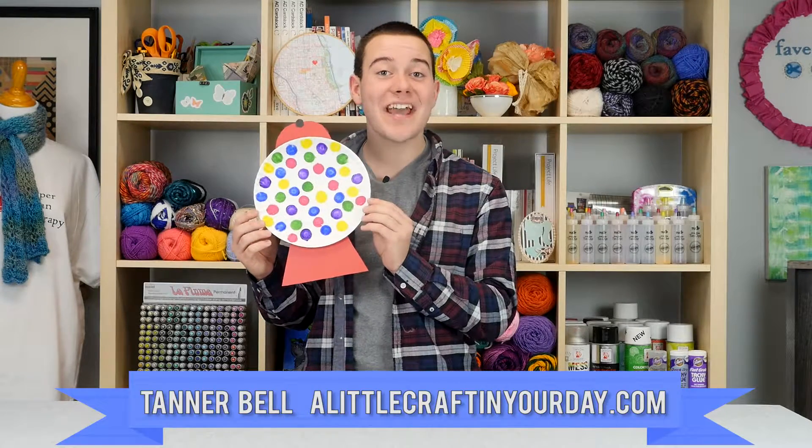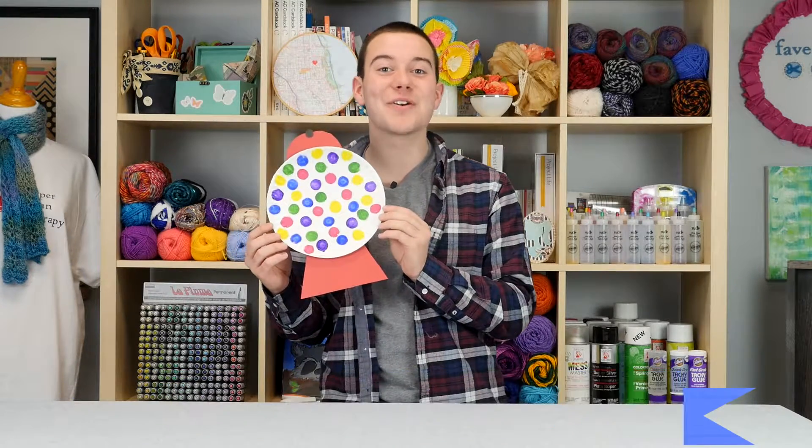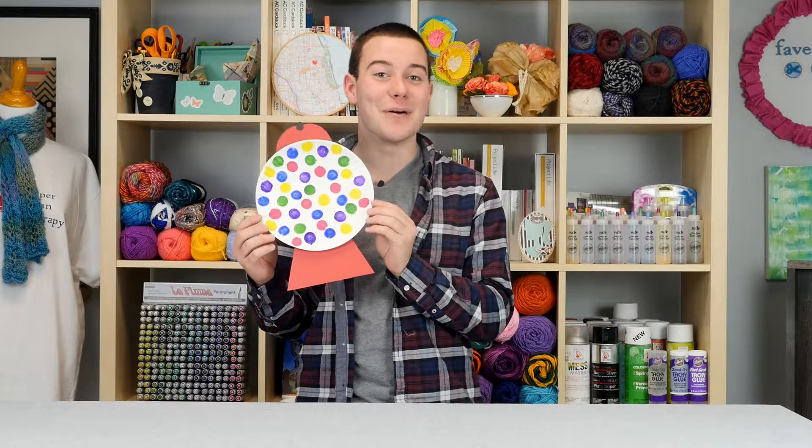Hey everyone, Tanner Bell here, and in today's DIY project you better grab the kids — we're going to make this awesome DIY gumball machine today.